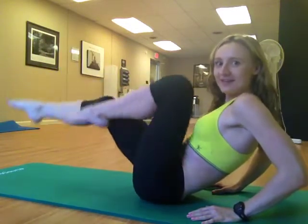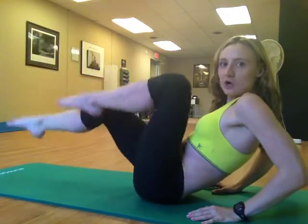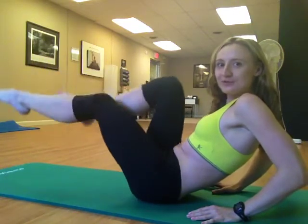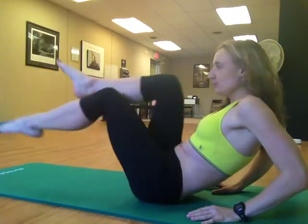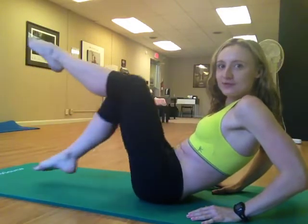As long as you don't stop, I'm fine with it. Keep going a little bit longer before we reverse it. And really, really slowly reverse it. I know you're burning. I know you're feeling it. You can absolutely do this. You're really strong. Keep pushing through — we're more than halfway there.